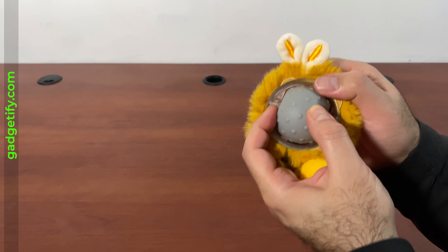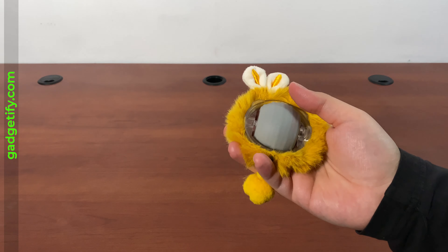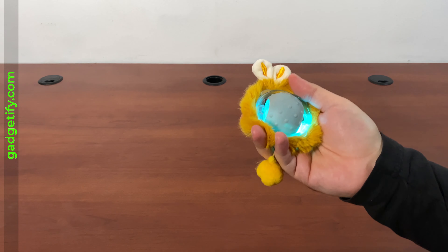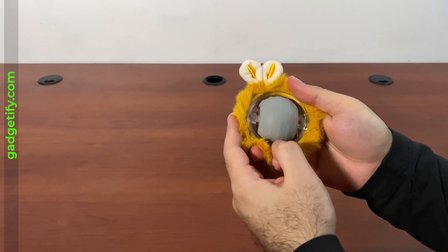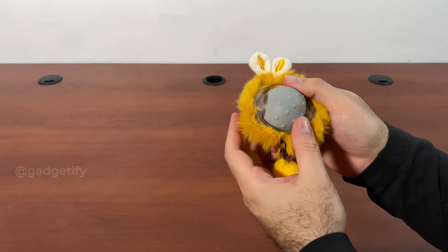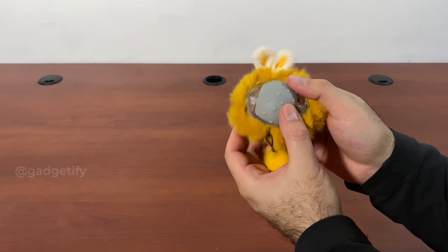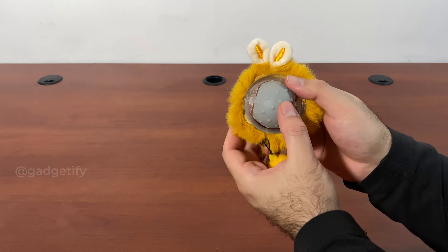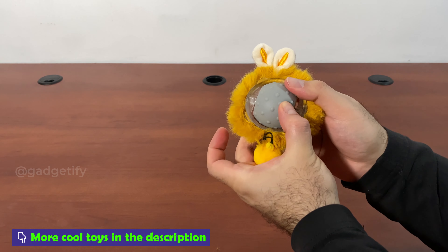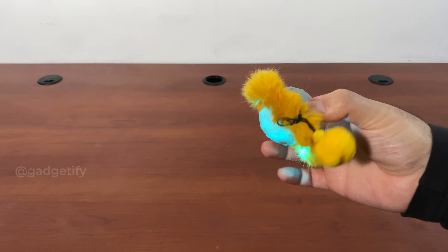So to use this — now that it comes on, this has three modes. It has a fast mode, it has a slow mode, and it has an interactive mode, and you can switch by pressing a short press. Blue is fast, purple is slow, and interactive is yellow. So three modes are available for your cat to play with.